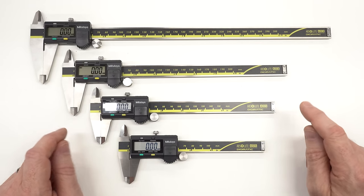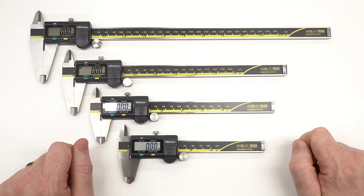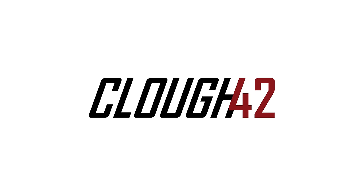Two of these Mitutoyo calipers are genuine and two of them are not. Can you tell the difference? Welcome back to Cloud42, I'm James.